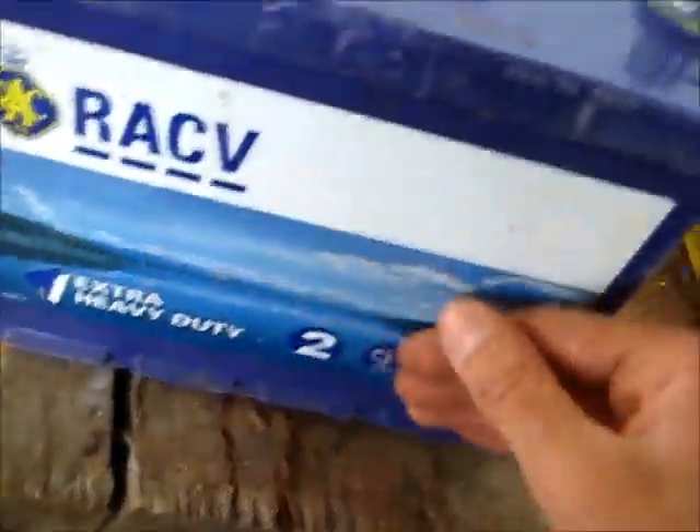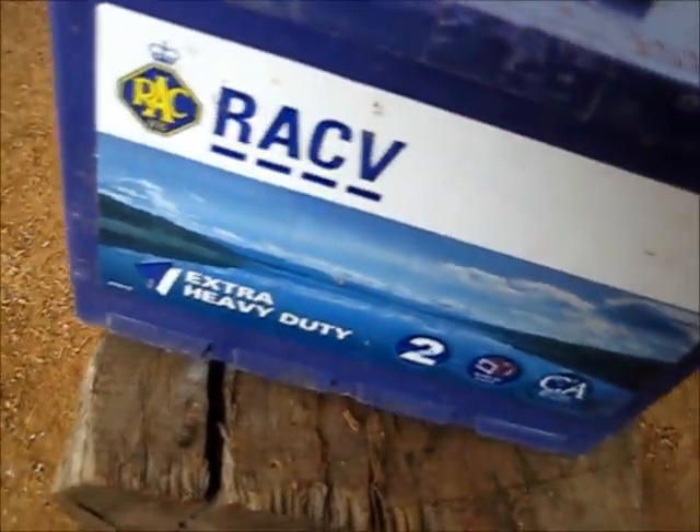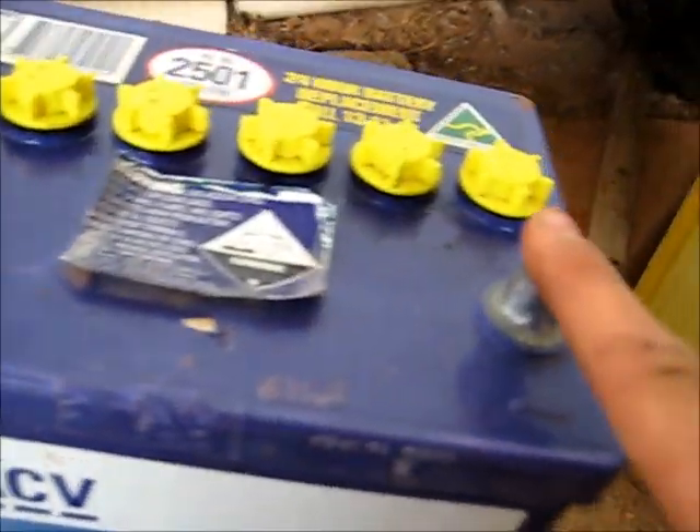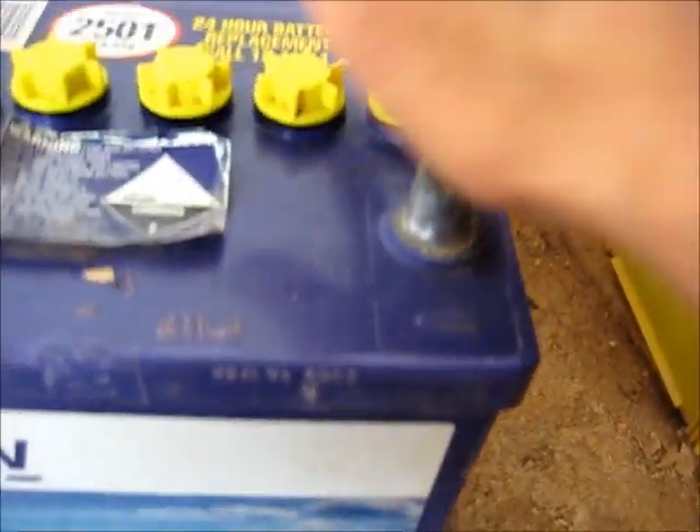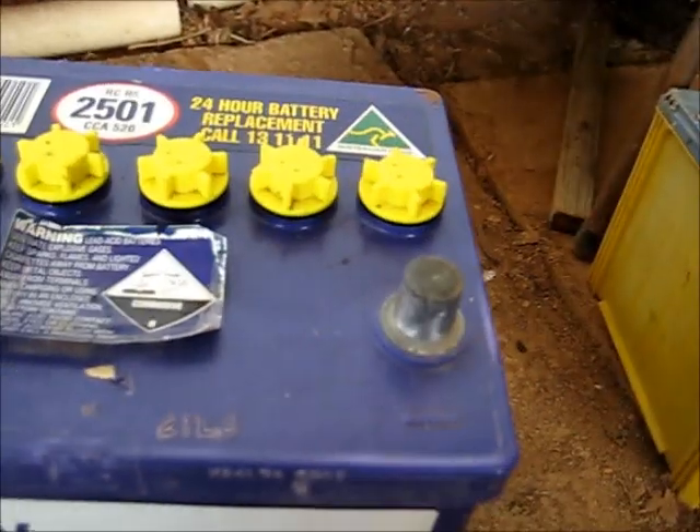OK viewers, this battery has been on the desulfator well over 24 hours. I've been noticing these two cells are getting bloody hot. I can barely hold my hand on that post — it just burns.